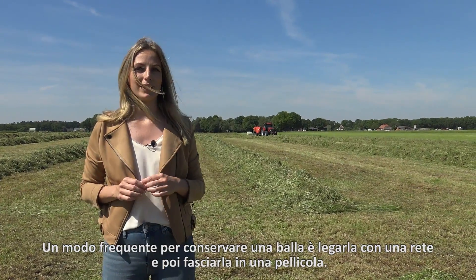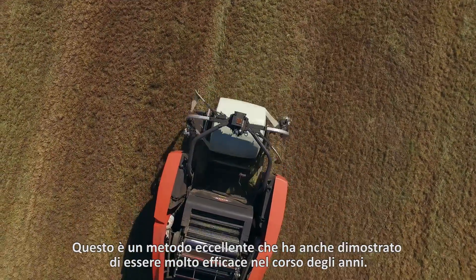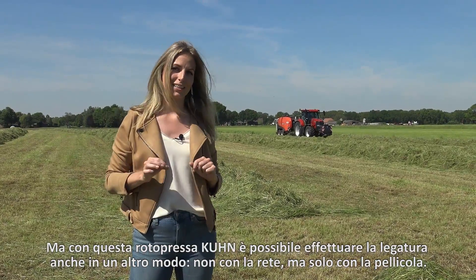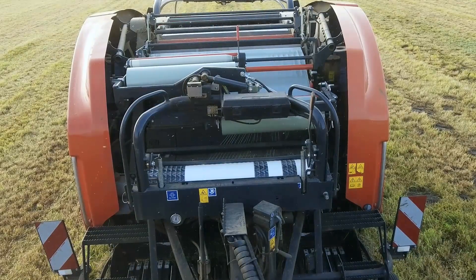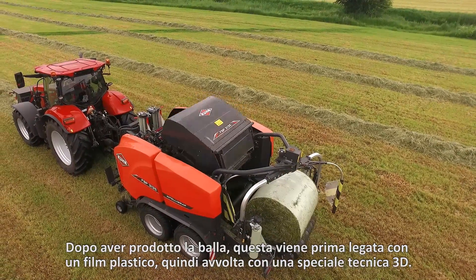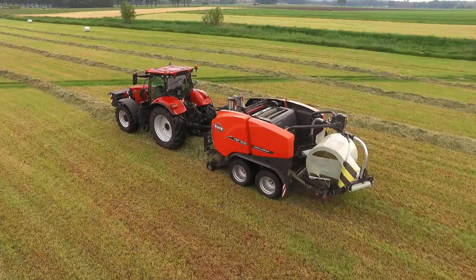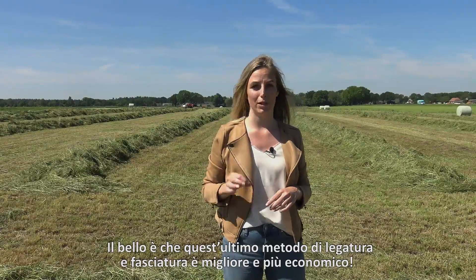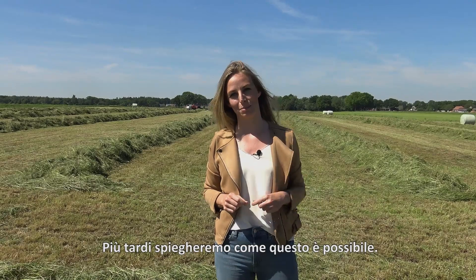A common way to preserve a bale is by binding it with net and then wrapping it in film. This is an excellent method that has been proven to be very effective over the years. But with this Kuhn baler it can also bind in another way — not by using net but only by using film. After producing the bale it is first bound with film and then it is wrapped using a special 3D technique. The remarkable thing about binding and wrapping with film is that it is not just better, it is also cheaper. Later I will explain to you how this is possible.